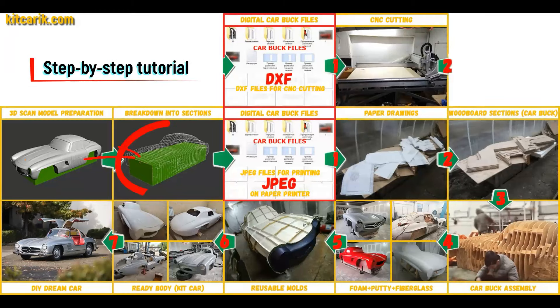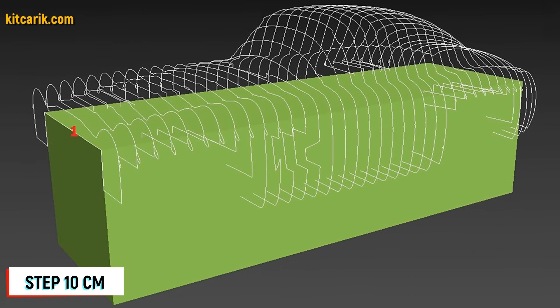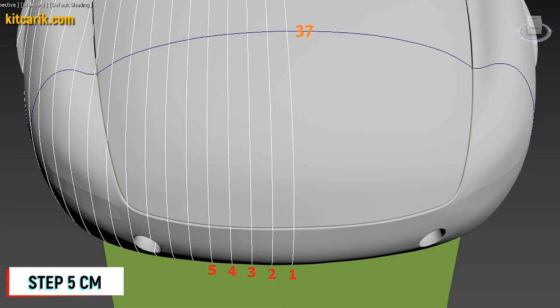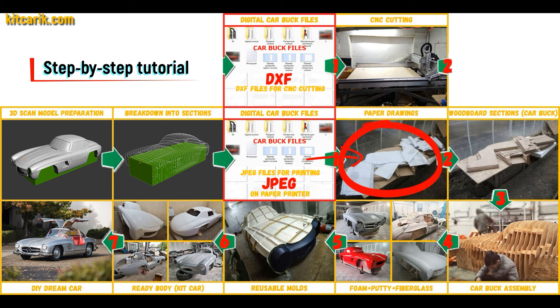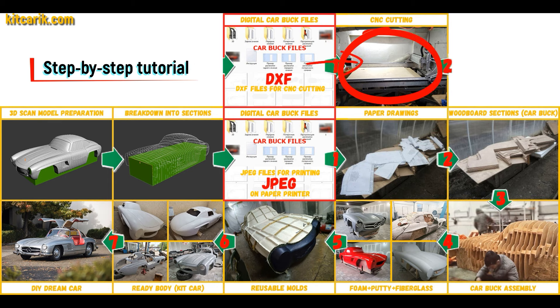After that I divided this 3D scan model into sections. The standard step between the main car buck sections is 10 cm. The step for front and rear sections is 5 cm. Then I saved the digital car buck files in JPEG and DXF format. These digital car buck files can be printed on a regular paper printer — you can use absolutely any paper printer — or cut on a CNC or laser machine to obtain wooden car buck sections.